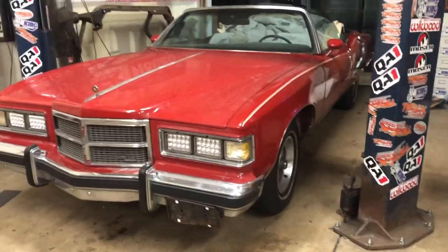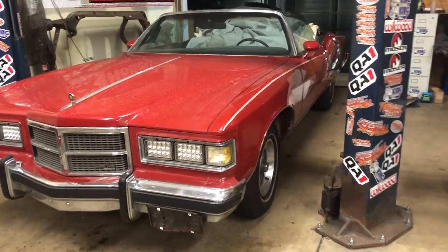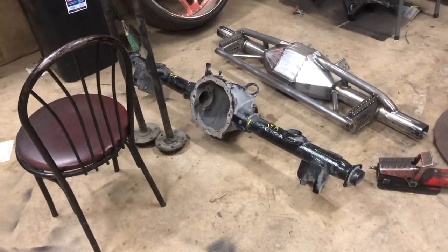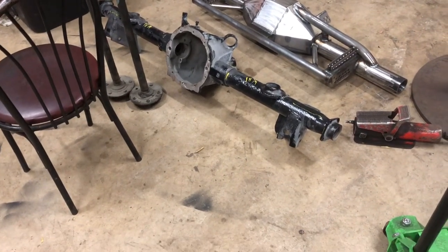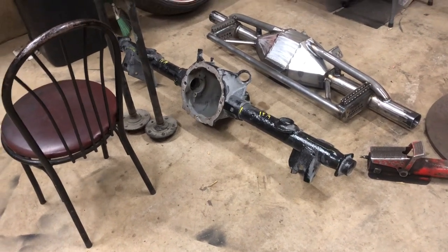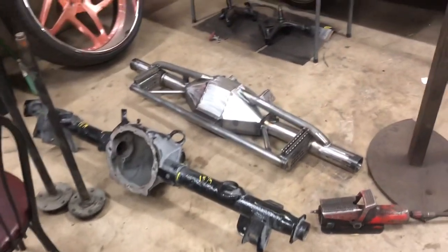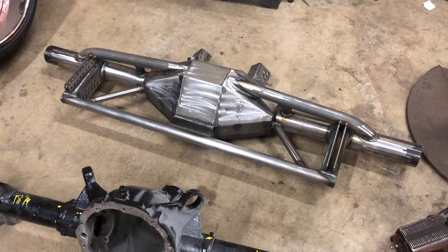So taking that rear end out — it's too wide — and dropping in a box Chevy rear end, which is this black one right here. We still gotta narrow it, so we're gonna narrow it an inch on both sides, do a set of axles, and put this intersection back together.